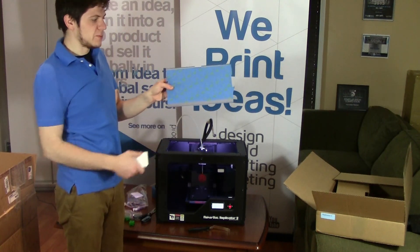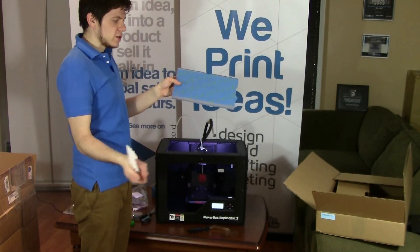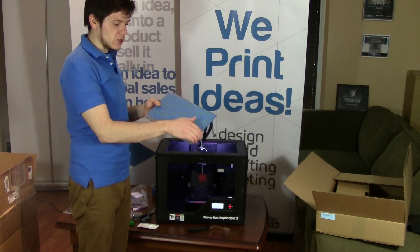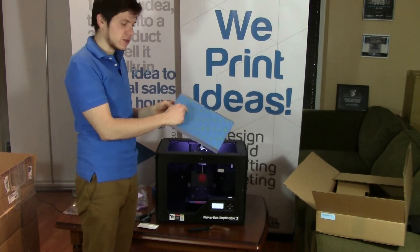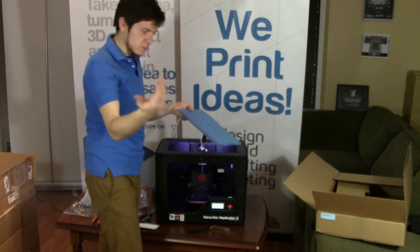Alright, so there you go — that's a nice build plate. As you can see there are no air bubbles on it, so it's nice and easy to print on and you'll get nice quality prints, especially on that bottom surface that's touching the plate. The other thing to note is try and make the edges between tape strips as small as possible — if you print over a seam, your model will have a little step on the underside which isn't very pretty.